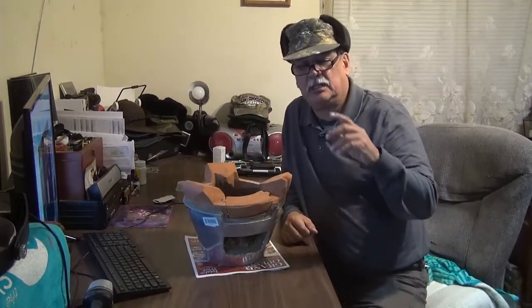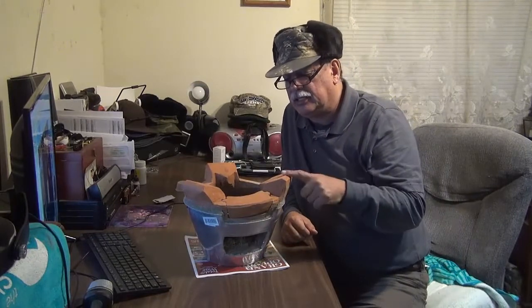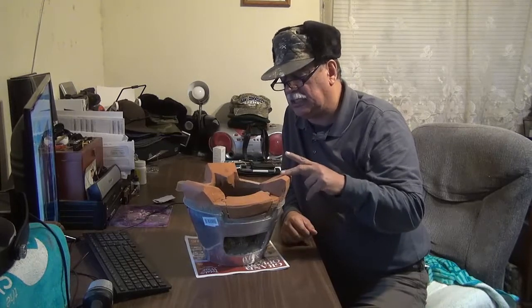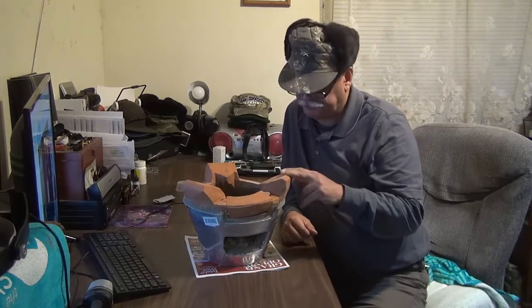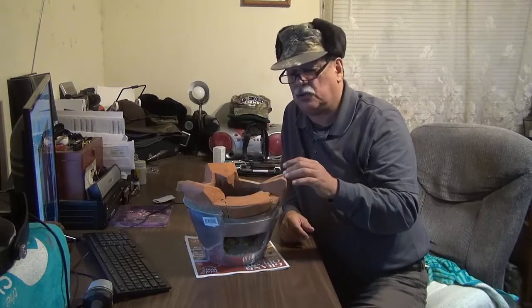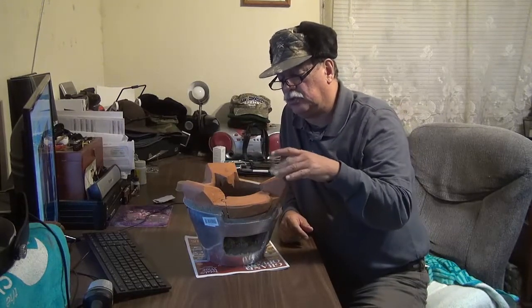Okay guys, short and sweet — $19.99 Asian clay stove, different sizes, different prices, from $19.99 up to $40. This video is short and quick to show you a different type of stove that you can purchase, to be used with different types of fuel material.